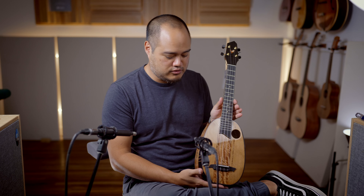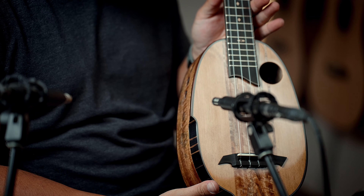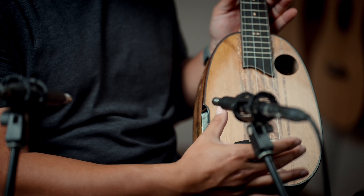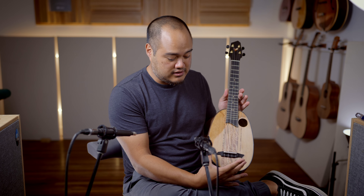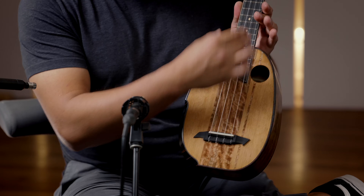Here is a beautiful brand new model from Rebel. It's a limited series with a really cool pineapple shape. The soundboard has two different woods — you got cedar on the outside and mango that runs right through the center.